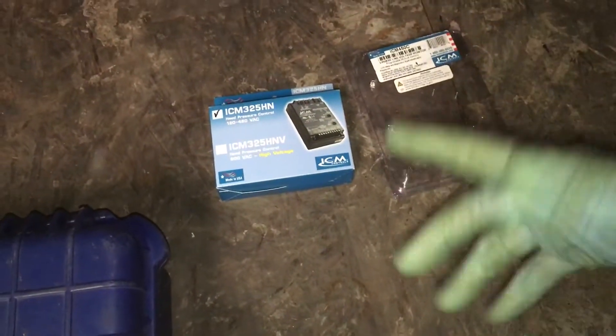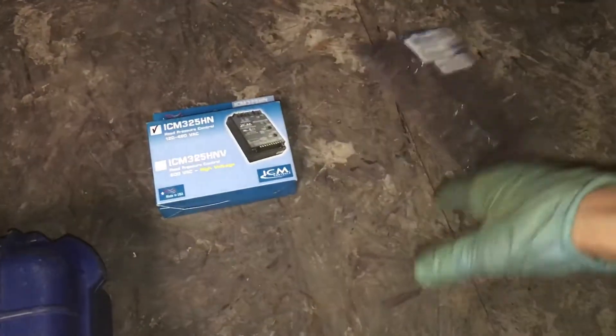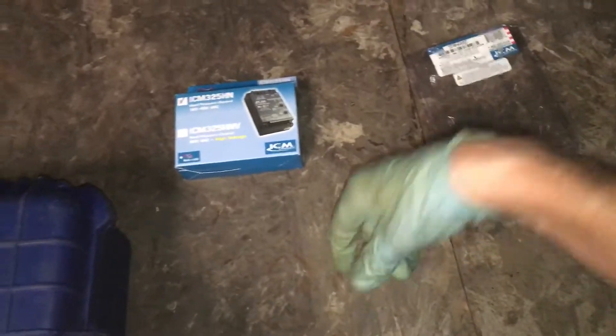Simple fix, just replace, but it's wasted time. Just the time to go exchange and pull one back — there goes $200 just in drive time, even though it's 15 minutes away.